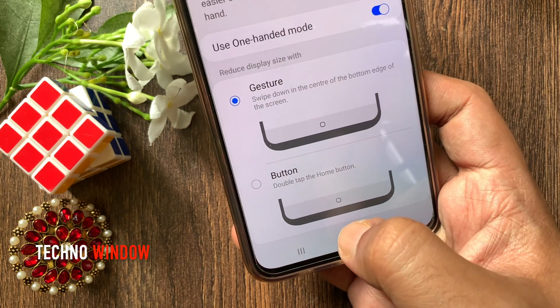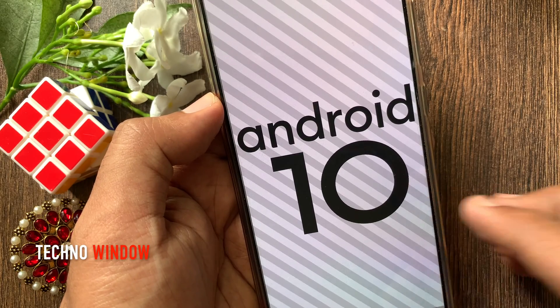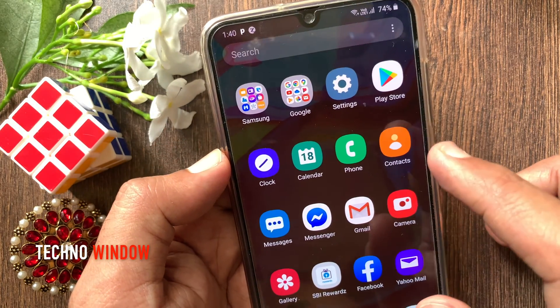Hi viewer. Today I want to show you how to enable one handed mode on Android 10. Let's have a look. This is Samsung Galaxy A70 with Android 10. So if you have a Samsung phone with Android 10,